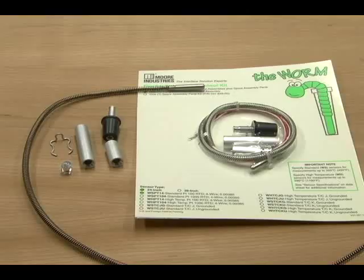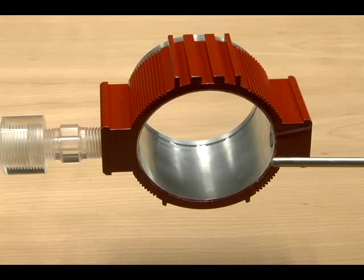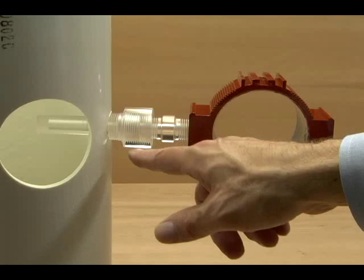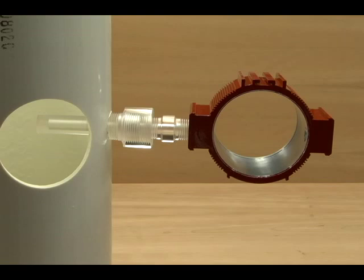The kit includes several different components that help with the back-end termination of the spring, and spacers for use in larger diameter thermal wells. Let's go back to that first thermal well and transmitter housing we looked at. For purposes of demonstration, we've made the thermal well out of clear plastic. We want to insert a new probe without taking off the housing, which is no trouble for the worm.